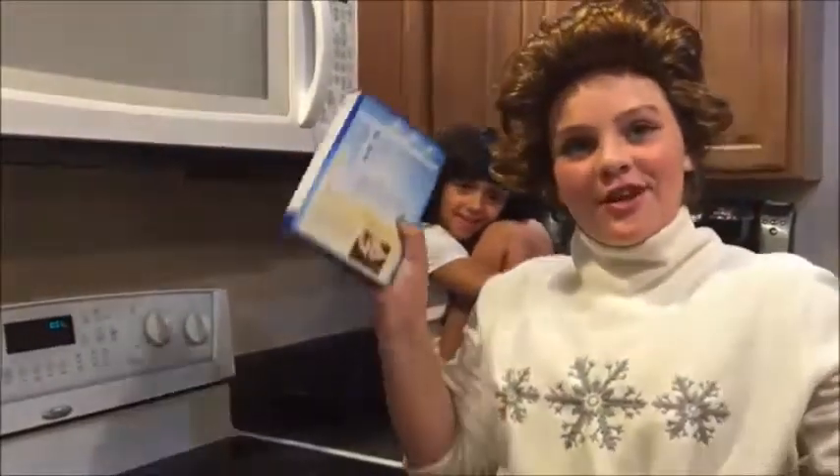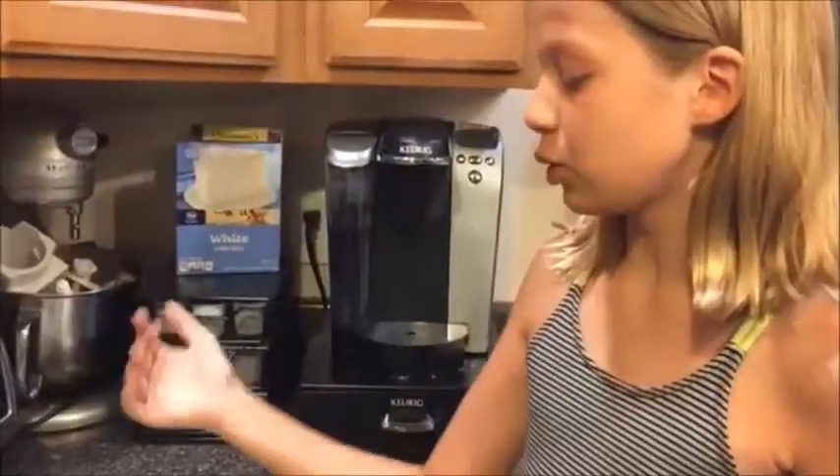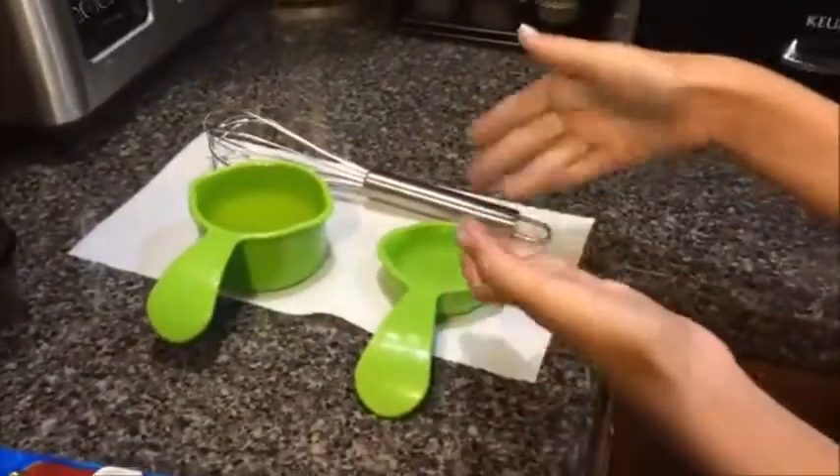Let's cut to the chase. First, you have to preheat the oven to 350 degrees Fahrenheit. Let's preheat the oven. I have preheated the oven. You'll need 2 eggs and a mixing bowl. We have 2/3 cups of oil and 1/4 cup of water.